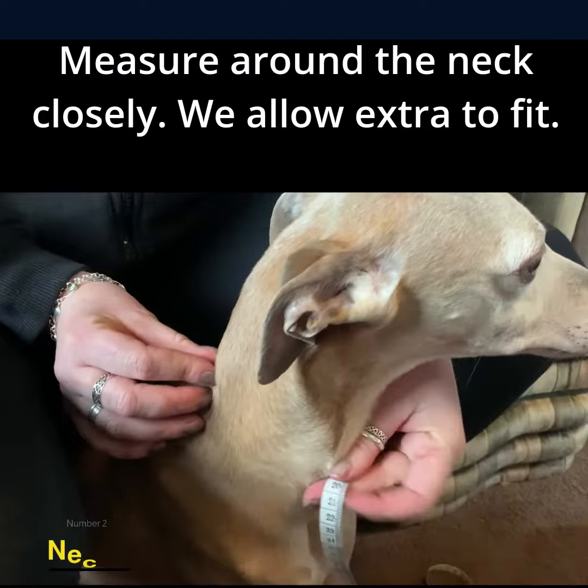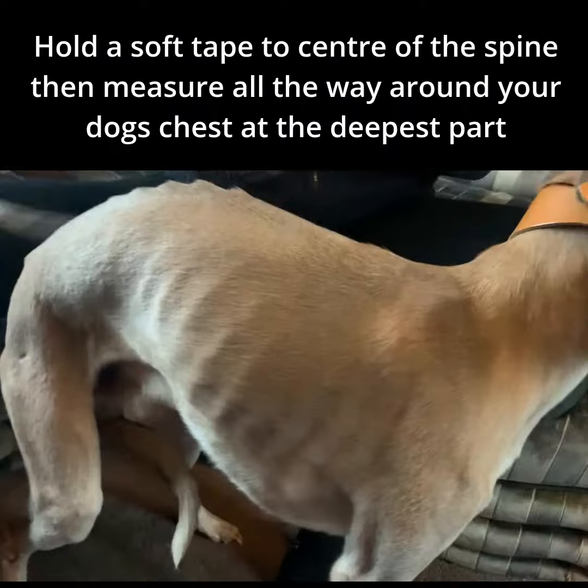Measure all the way around the dog's neck. This is the measurement you will need. We add extra to allow for a comfortable fit. Add an inch or two if you require a very loose fitting collar.